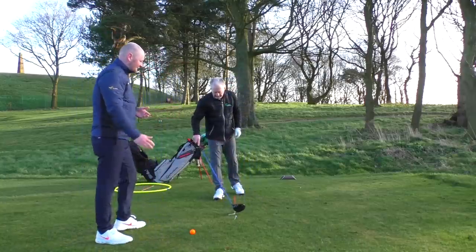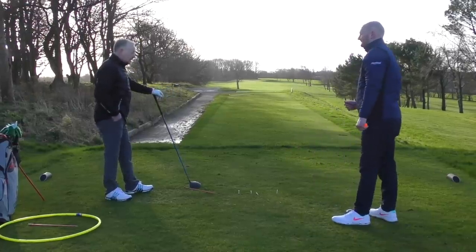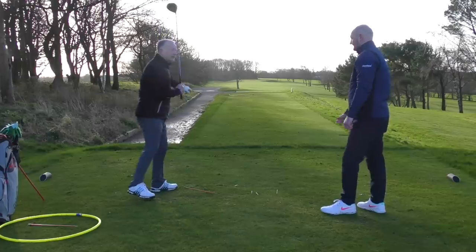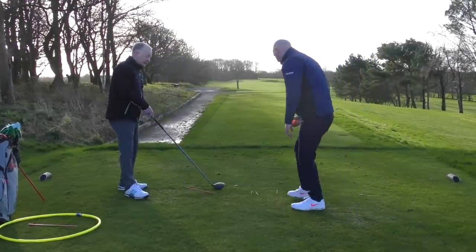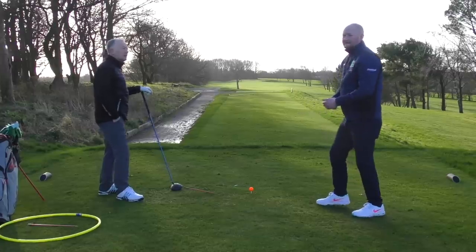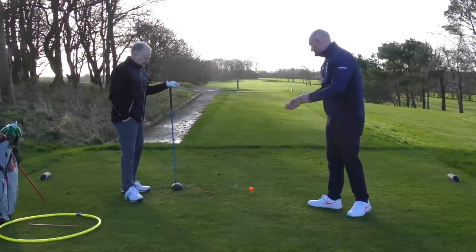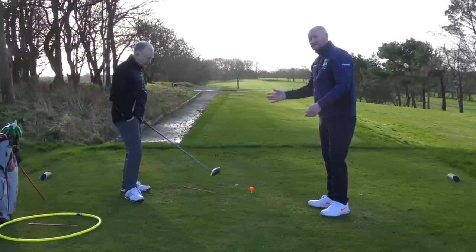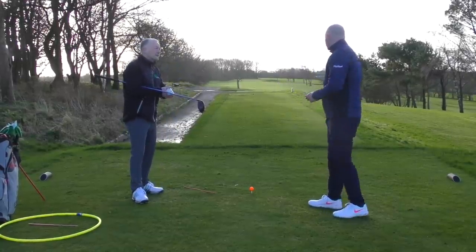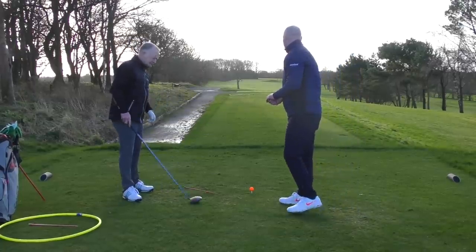Line up four or five tee pegs and practice just grazing the top of each one, leaving them in the ground rather than breaking them. It might seem overly simplistic, but if you can nip them cleanly, you'll start finding the center of the face, spin it correctly, and use the sweet spot — it's win-win. At the range, you can also use spray paint or masking tape on the face to see your impact location — inexpensive ways to get a lot of feedback on where you're striking it.